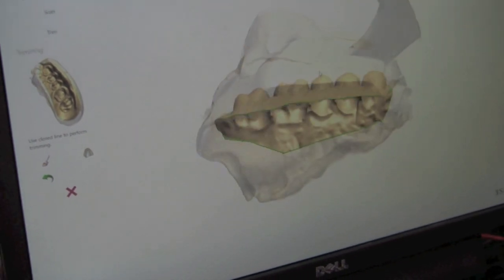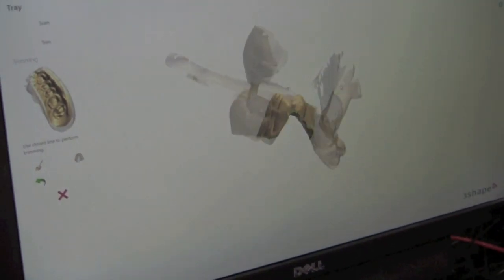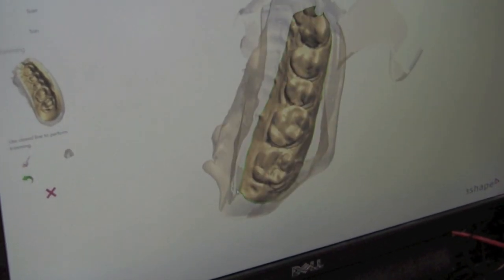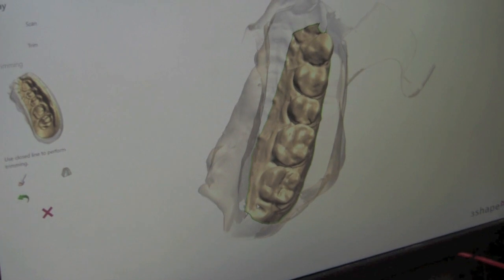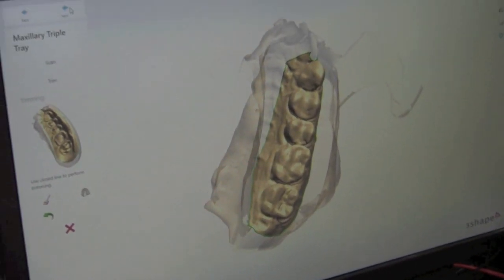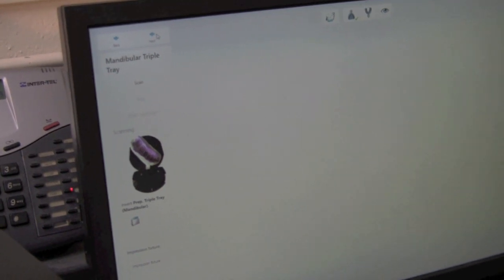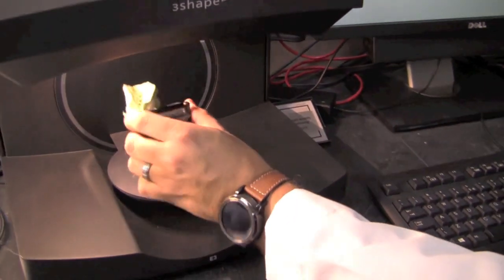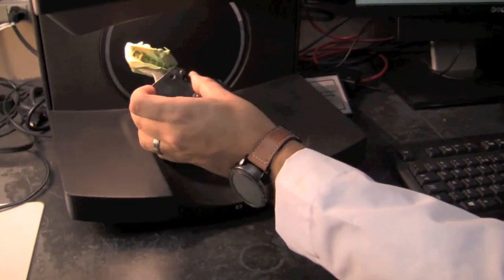You can see that it trimmed away all the excess and left us with our actual model. Once you're happy with the way that it's trimmed, you'll select Next at the top left. Now we're going to come back to our scanner and we're just going to flip over the impression tray inside the clamp.